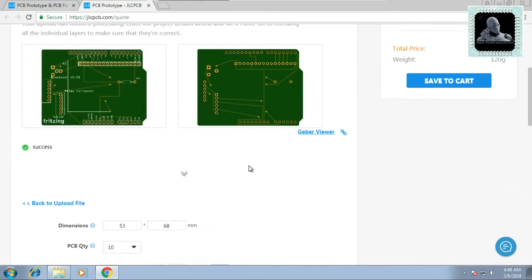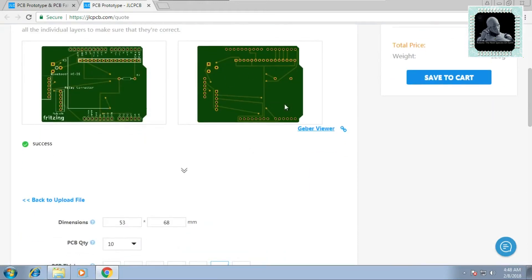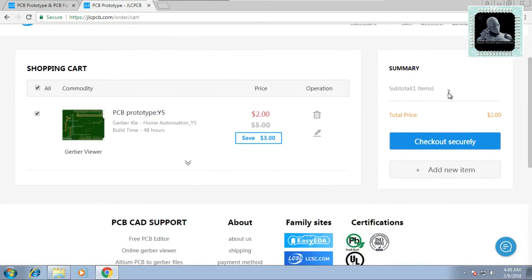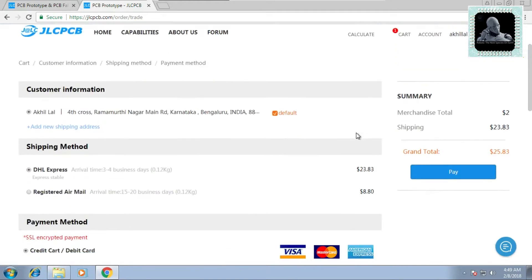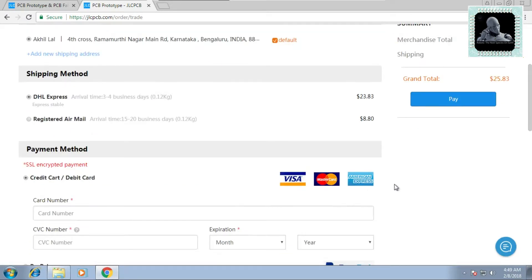Once it is successfully uploaded, you will be able to see the preview of your PCB on the website. Now click on Save to Cart and click on Check Out securely. Fill in your shipping address and shipping method — I recommend using DHL Express. Finally, make the payment; the site accepts both PayPal and credit card.